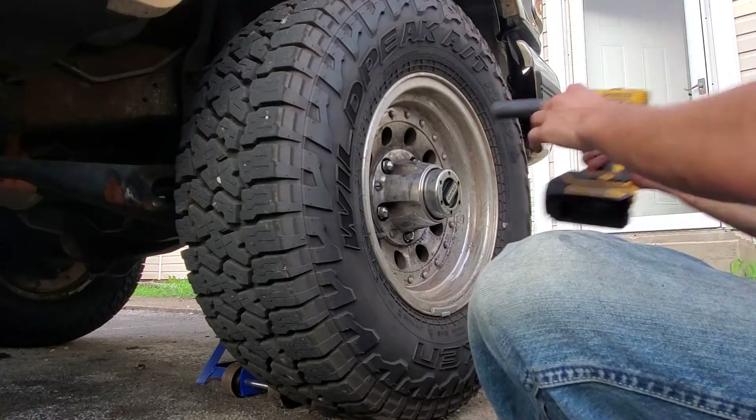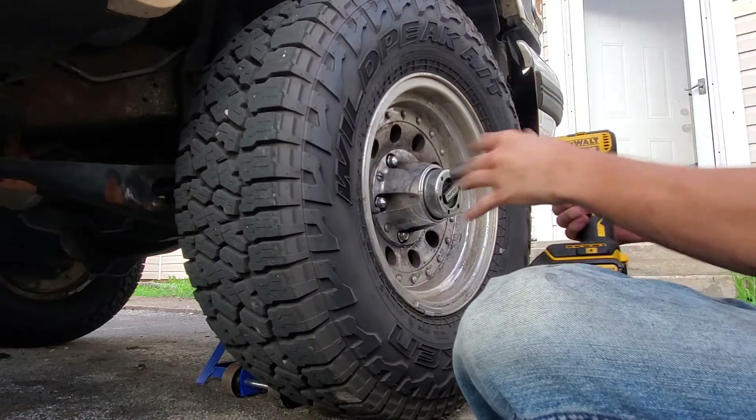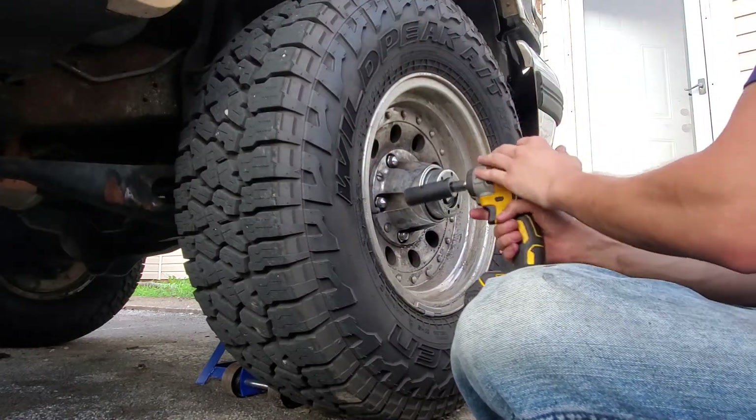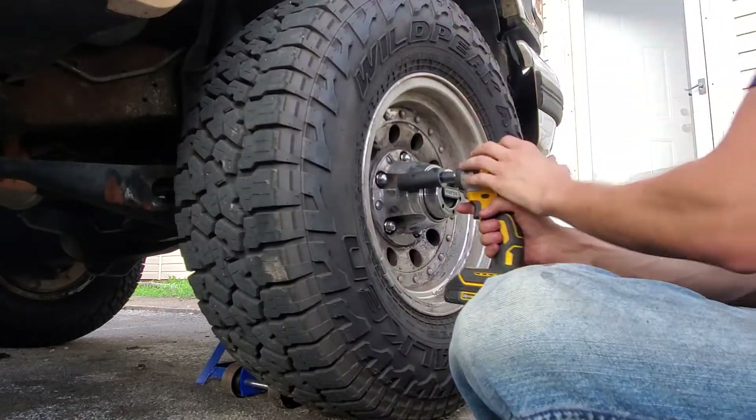I'm gonna assume you already know how to jack your car up. So this is starting from your car, your Bronco or F-150 — 9th gen F-150 or 5th gen Bronco — jacked up.